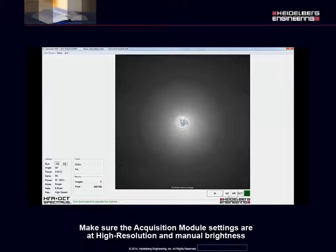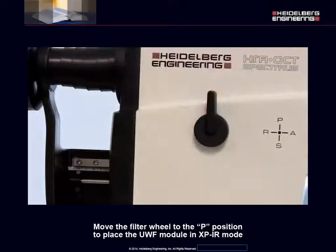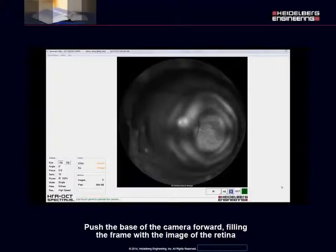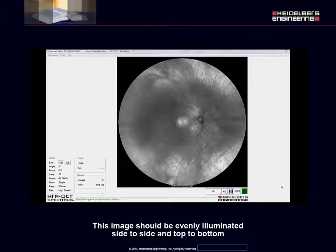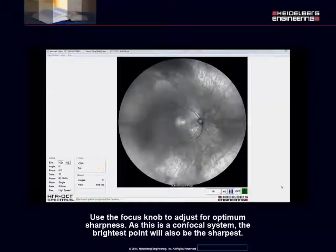Make sure the acquisition module settings are at high resolution and manual brightness. Move the filter wheel to the P position to place the Ultra Wide-Field module in XPIR mode. Align the pupil in the center of the live image window. Push the base of the camera forward, filling the frame with the image of the retina. The image should be evenly illuminated side to side and top to bottom. Use the joystick adjustments to achieve even brightness and the gain control dial to adjust exposure.